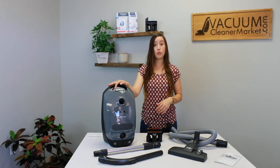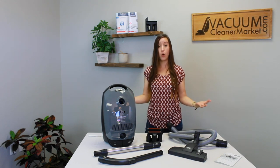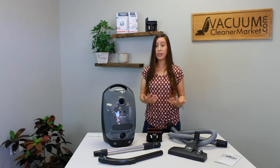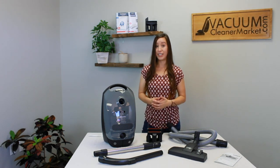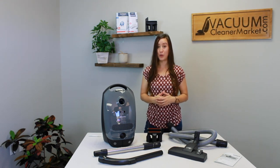This model is really good for people who have majority hard surface flooring in their home and limited low-pile area rugs or carpeting, or if you have delicate carpeting, because the head that comes with this model does not have a spinning brush roll.